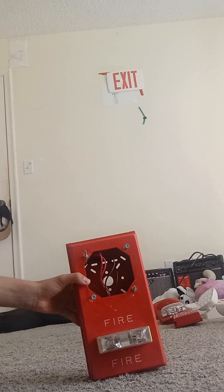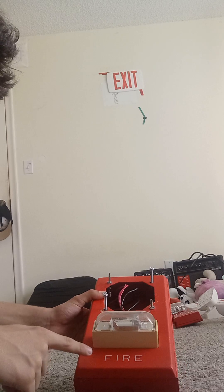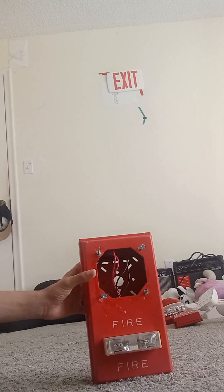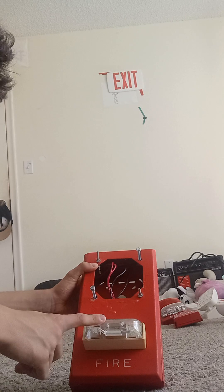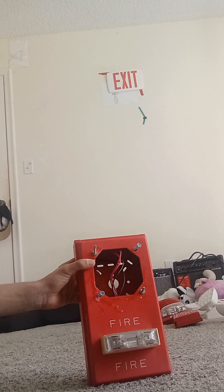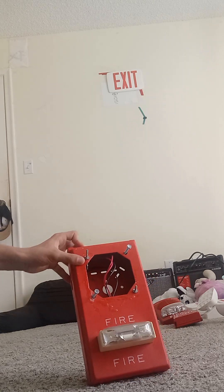We have an outdoor-rated fire alarm wheel-lock device. This is actually different — both sides say fire. This one is an RSS wheel-lock RSS — it's actually different. This horn strobe has a strobe that can flash. This is not indoor — once again this is outdoor rated. I have one device that is outdoor rated.